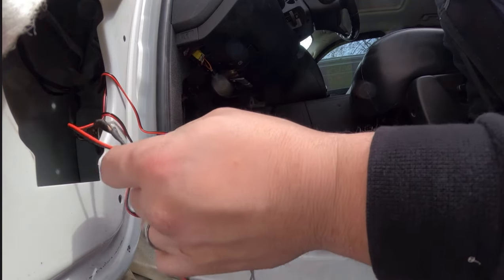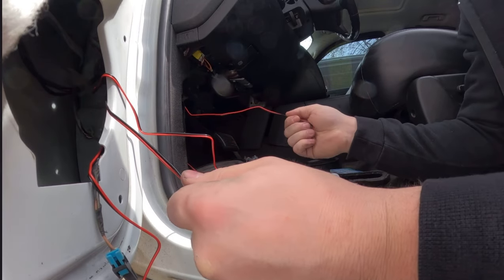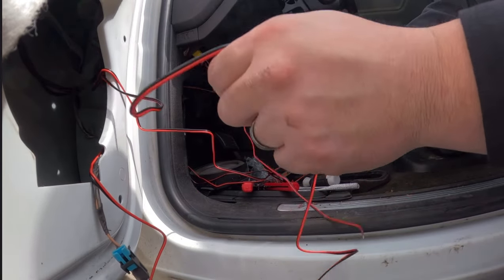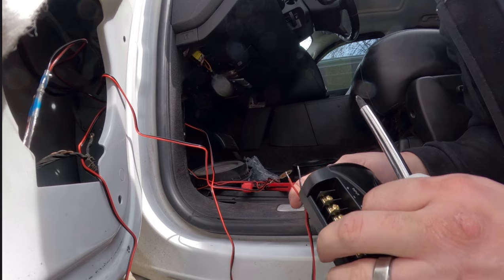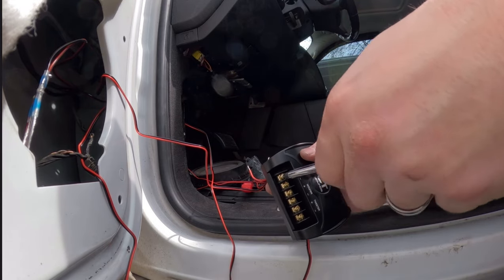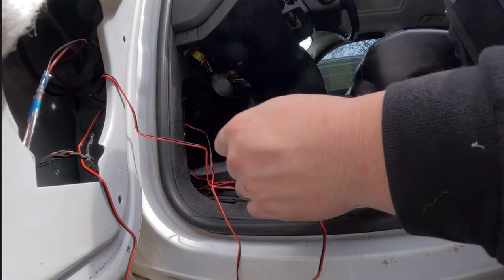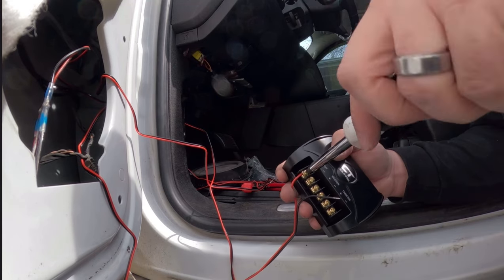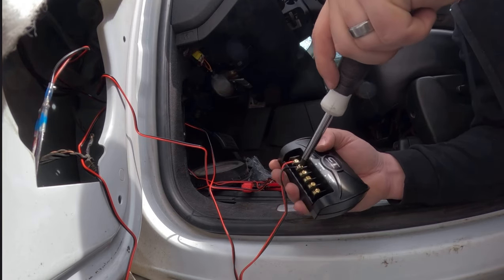I've got my input wire — just pull on it and you can see which one is moving. Pull that through. Now ideally you'd add proper terminal ends that clip into the crossover, but that's one of the reasons I'm putting the crossover inside the cab — so I can reach in and add those ends later without tearing the door panel back off. You can get a pretty solid connection bare wire for now, but it's more prone to vibration so eventually I'll need to add proper terminals.